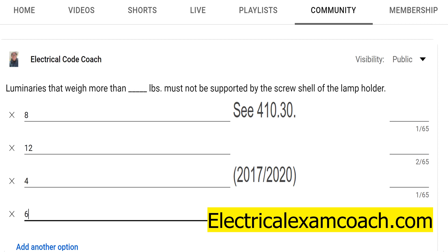In part A, it lets us know that luminaries and lamp holders shall be securely supported. If they weigh more than six pounds or are more than 16 inches in any dimension, they're not allowed to use the screw shell of the lamp holder as its support. You'll find this in 410.30 — this is true in the 2017 and the 2020 editions.